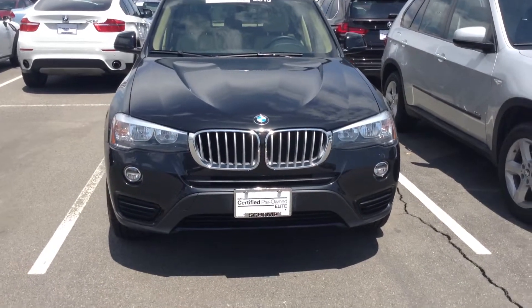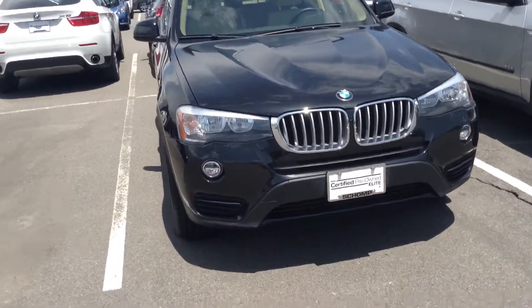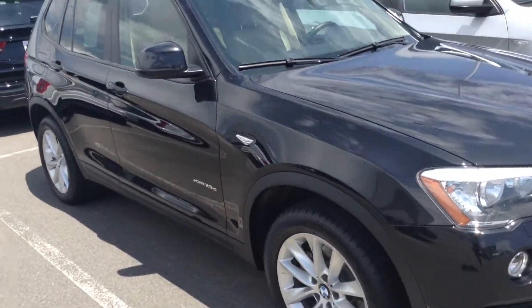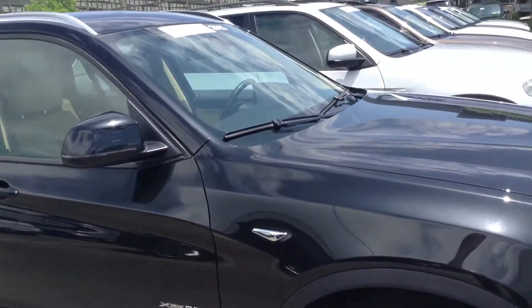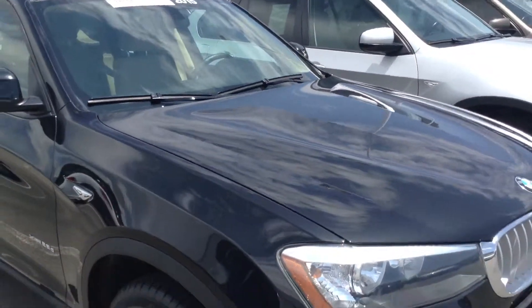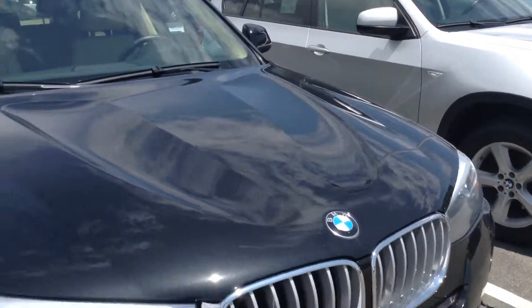Hi Colleen, this is Drew at Shamp. I just thought I'd come out here and shoot this short video. This is a very, very good-looking X-Loner. It's a black metallic, so you probably can't see it on the video, but it sparkles. It's one of my favorite colors.